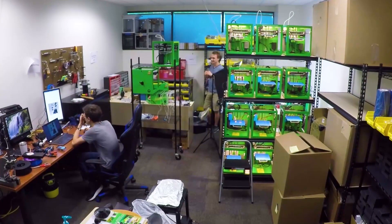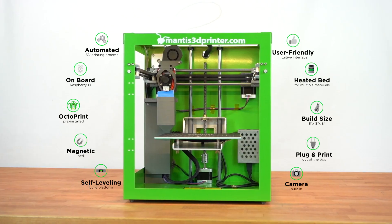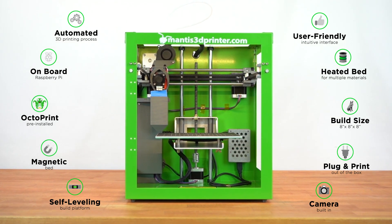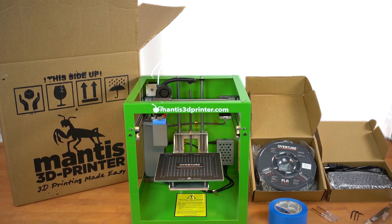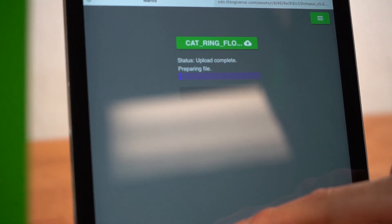I spent the last decade figuring out all the pros and cons of every 3D printer I ever utilized, and I distilled those down into what I believe would create the easiest to use product, both on the hardware and firmware side. I compiled those into the Mantis and made it turnkey enough so you can take it out of the box and within a couple of minutes be printing stuff, without having to spend hours tackling the learning curve that I had to, and that many existing 3D printer users face on a day-to-day basis.